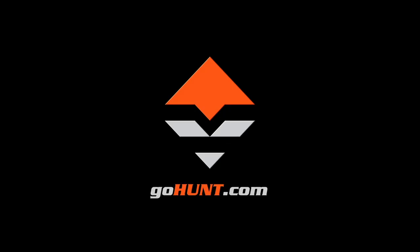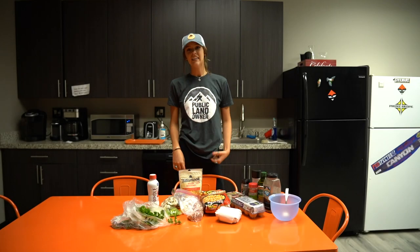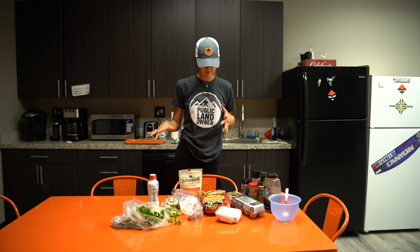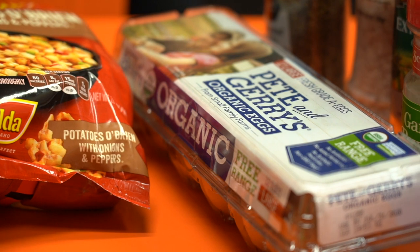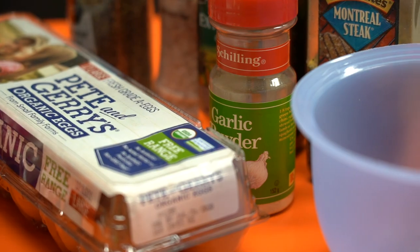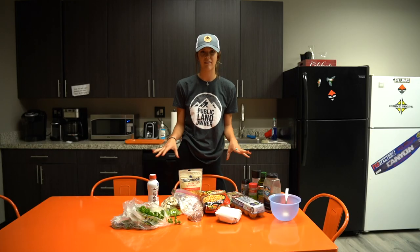Today is Friday and we're back here again with another Wild Game Friday. Today we're gonna be making a mule deer breakfast skillet. I usually make this for my family, usually two or three batches, but today we just have one of everything.